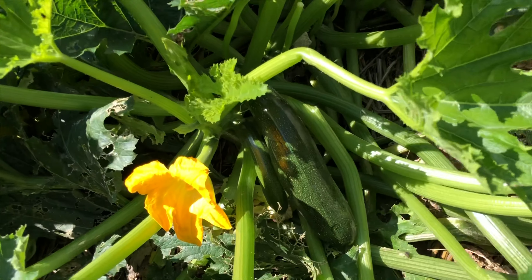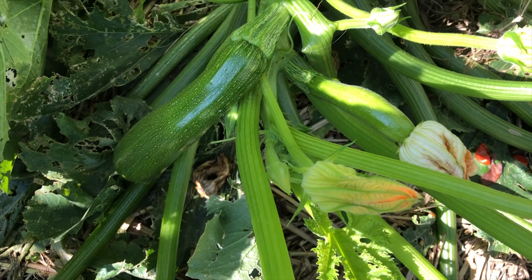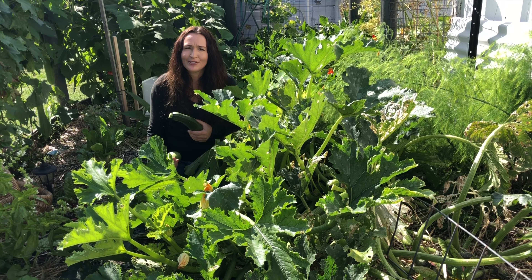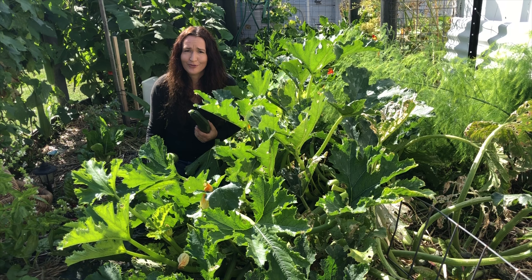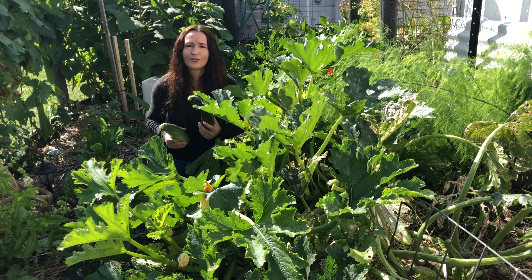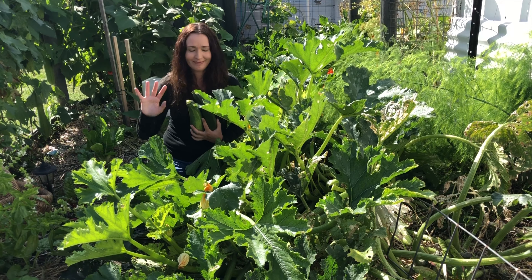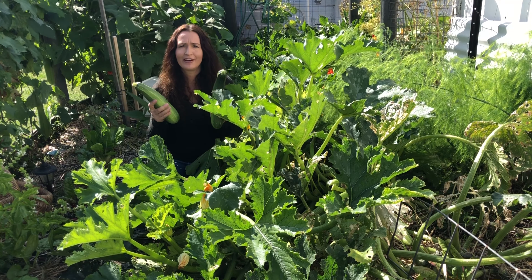We've still got plenty of zucchinis growing — that's just one plant, and that's another plant. The reason I grow zucchinis in a mound like I do with pumpkins is so that they don't get root rot and they are well drained. I try to give them some shade in the summertime because the heat and sun is so extreme here, and I get better sized zucchinis that don't get out of control. I make sure they get regular water and I check on them twice a day so that they are the right size when I want to pick them, because if you leave it even a whole day they can get too big very quickly. I like to get them at a good size and not too big because they have more flavour.